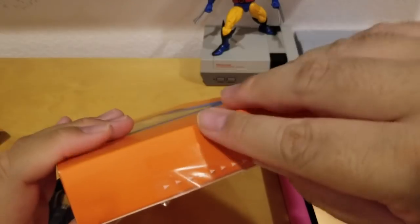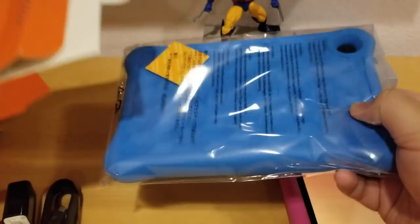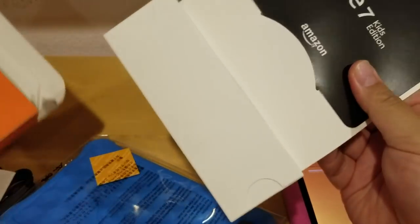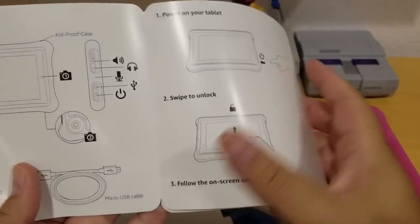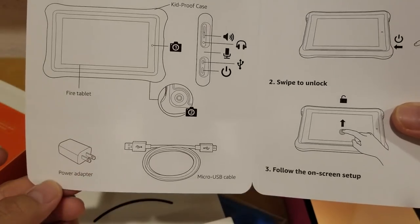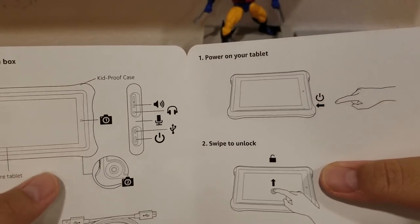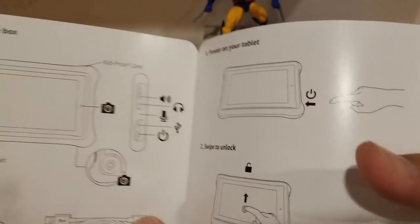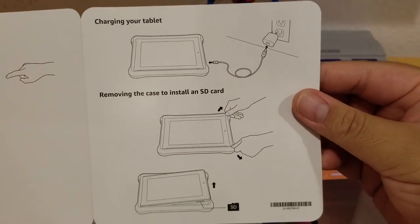Have you guys had an Amazon Fire before? I had an 8-inch Amazon Fire tablet — not a Kids Edition, a regular edition — I got it for Black Friday, so this would count as my third Amazon Fire. Let's look at the instructions: it comes with the power adapter, micro USB, front and rear cameras, volume rocker, 3.5mm jack, power button. Pretty simple.